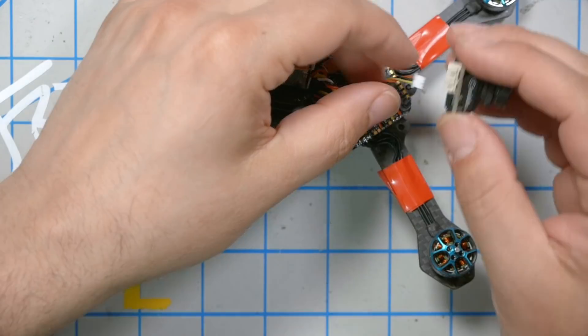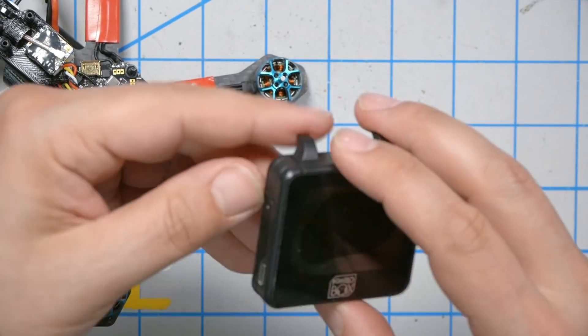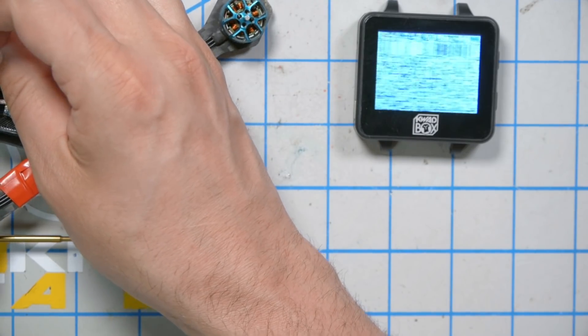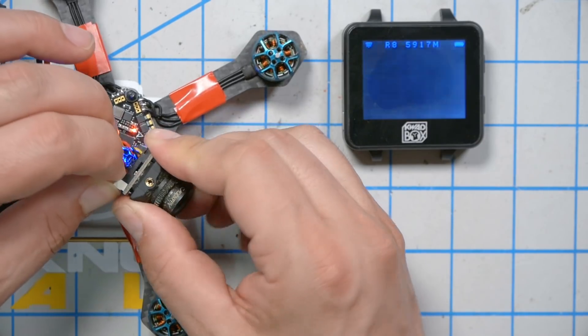Wires all look intact. The ultimate test would be to supply another camera. Here's a different camera — I'll just plug it right in. It will also run off five volts, and if this works, then we have a dead camera. Same thing. No difference. So we swapped the camera and there's no difference — the camera can't be the problem.